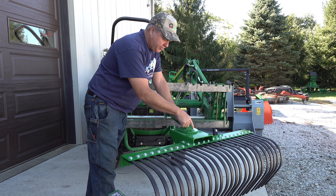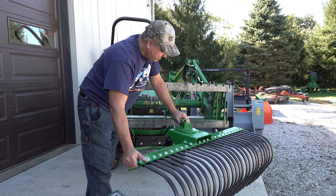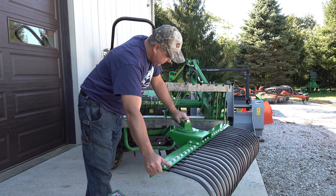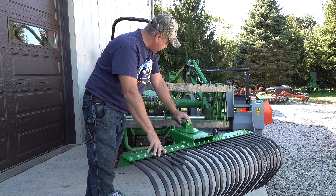Just like the blade, you can rotate this in three or more different positions in each direction. And then you could take the pin out and turn it around so that you're pushing in the other direction.